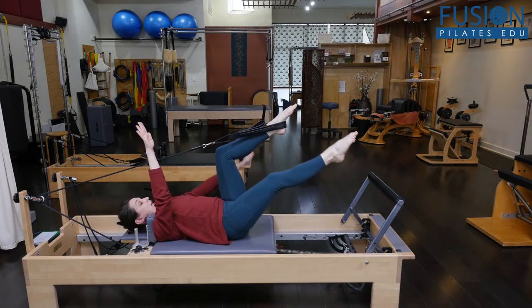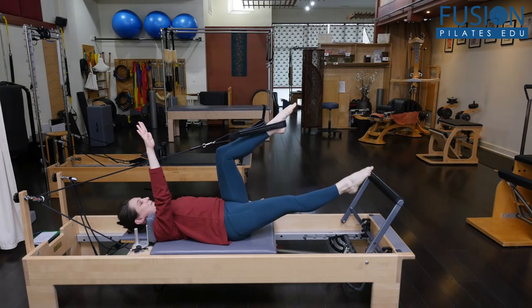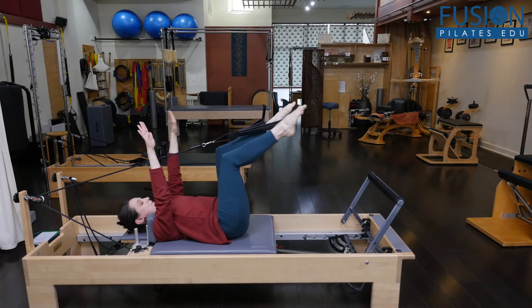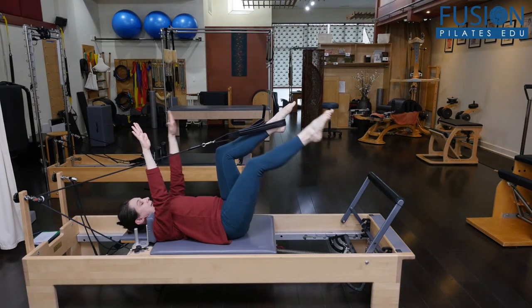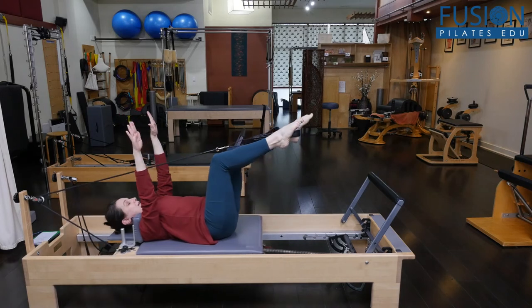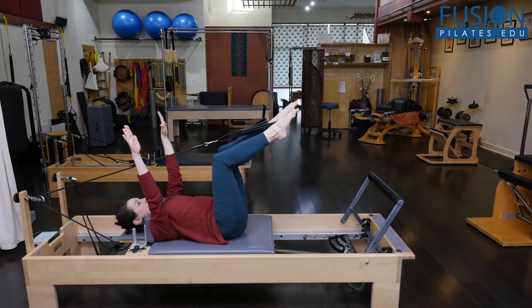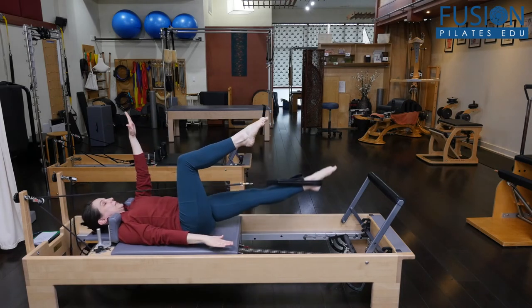This is the non-carriage-moving opposite arm and leg. Work that a little bit, and then switch to the opposite so that the carriage is now moving, and you're trying to keep the other limbs very still.